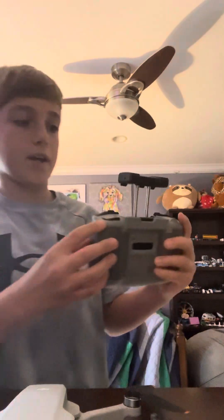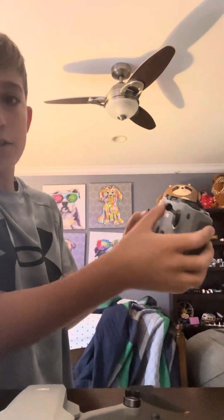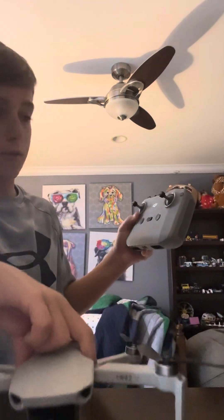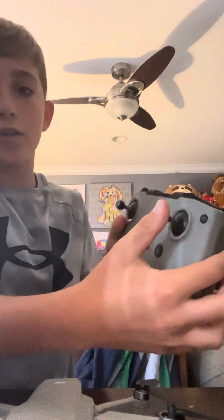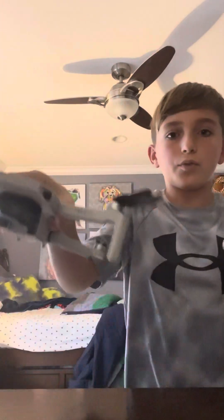The top of the remote is for pictures. Now let me show you what the joysticks do. The right one — if you push it up, the drone will go up; if you push it down, the drone will go down. On the left joystick, if you move it left or right, the drone will turn left or right.